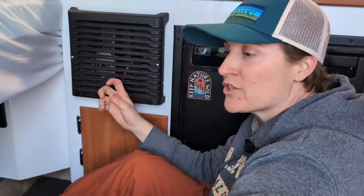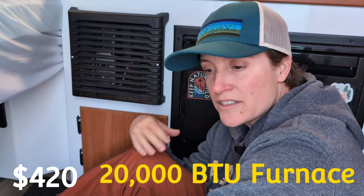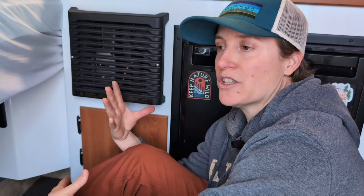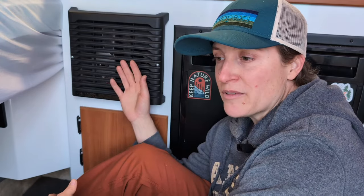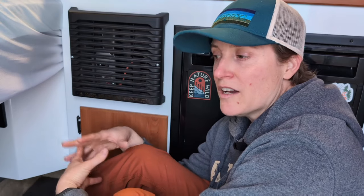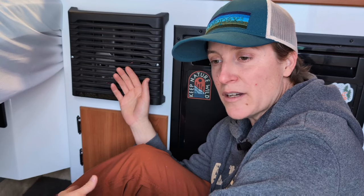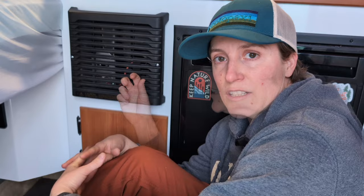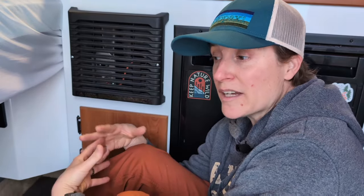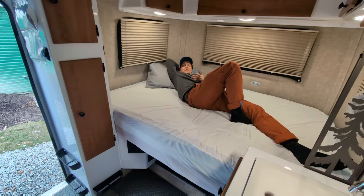The furnace is something I would never ever do without. Yes, you can use electric heat, blankets, or space heaters when you have hookups, but off the grid the most sustainable heat source is propane — it takes a lot of power to generate heat through electricity. This furnace heats the tiny space up so quickly. I've done a ton of camping in the cold and never had to suffer. For four-season camping, get the furnace — it's a real luxury that greatly improves comfort. The furnace is a yes.